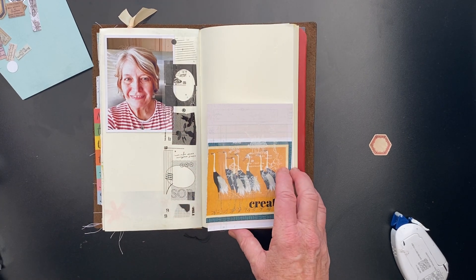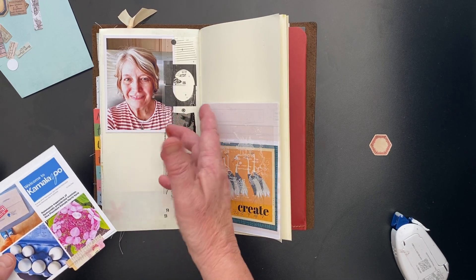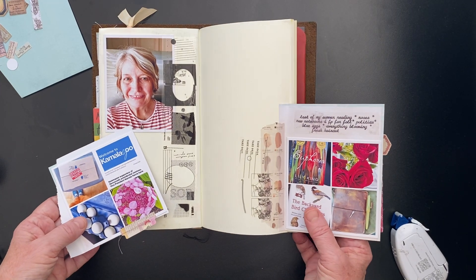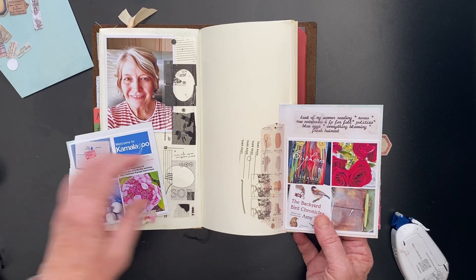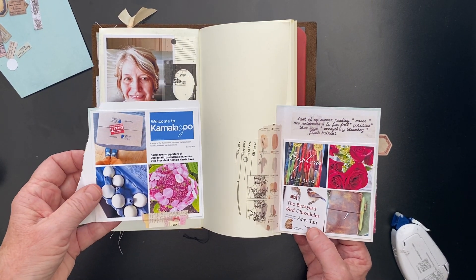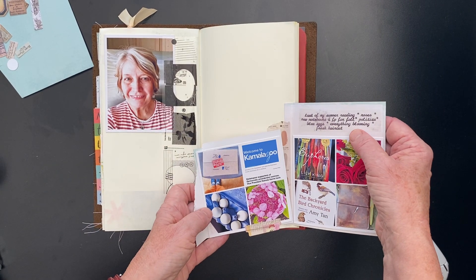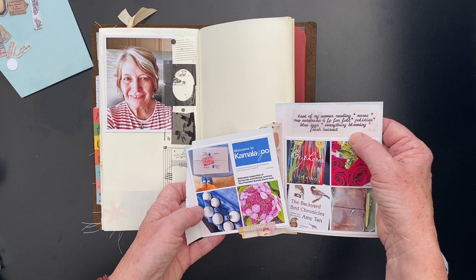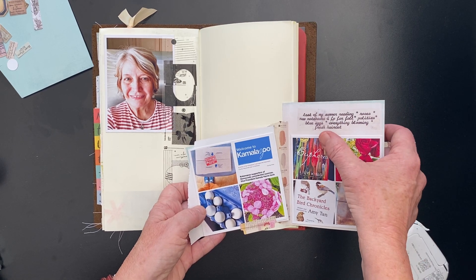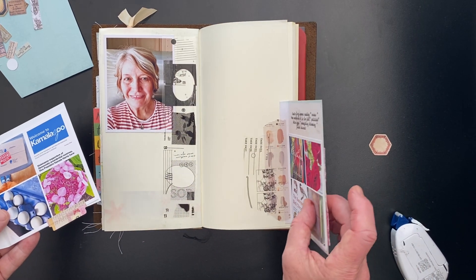I also printed photos — this is one of me, because I'm talking about end of summer and things for fall, like a fresh new haircut, which is one of the things I put in my journaling. Last of summer reading, roses, politics, and all the things going on right now. I just typed that on clear sticker paper on my typewriter and popped it in here. I got a thumb mark on it, so warning: don't grasp it in the middle after you're done. But that's okay — again, it adds to the creative chaos.